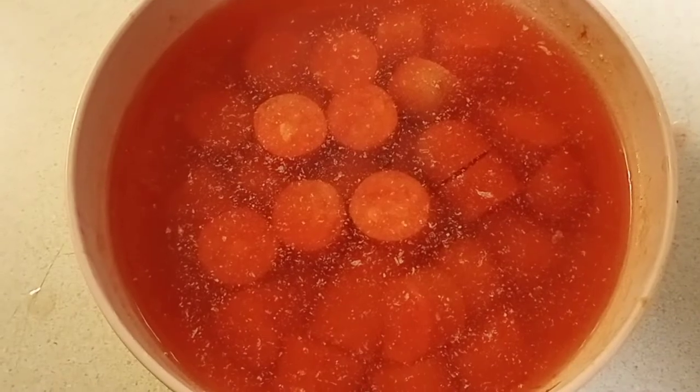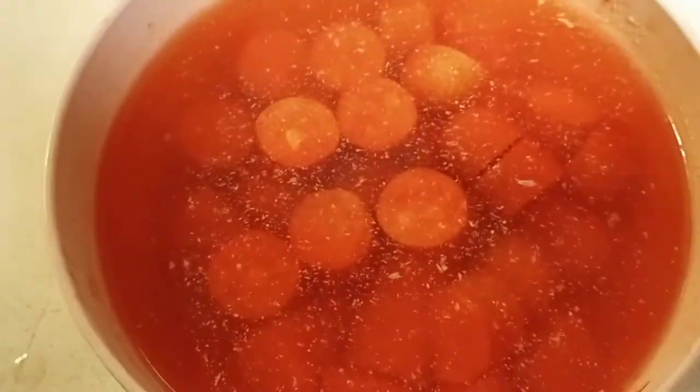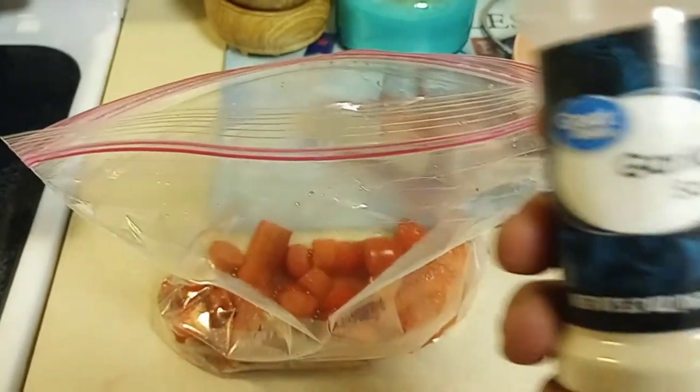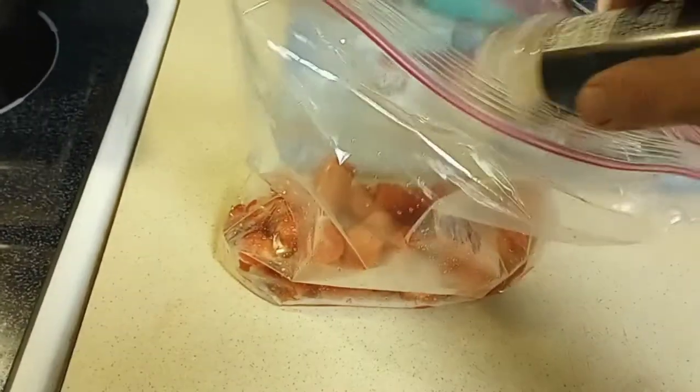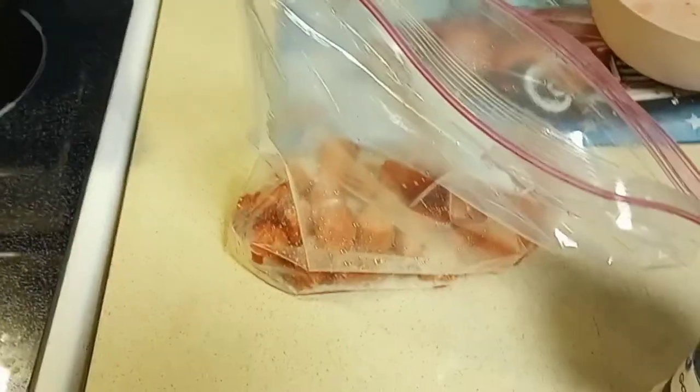Six hours later — this is after they have sat for about five or six hours in the fridge. We're going to drain the juice off of them, put them in a ziplock bag, put them back in the fridge, and take them out fishing with us. A few moments later — then you hit it with that garlic and you're ready.